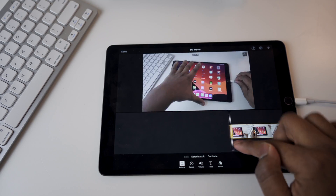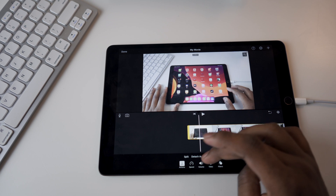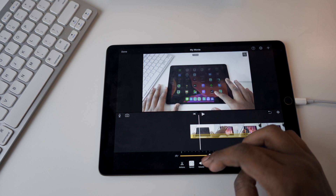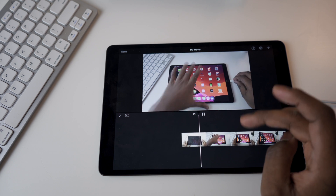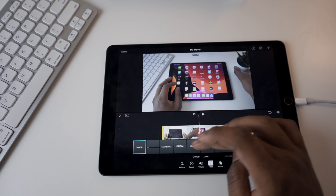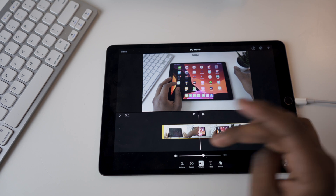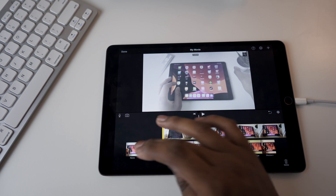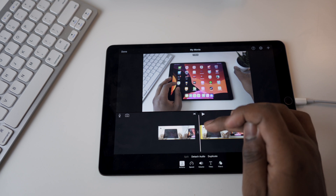I can trim the video down to size. I can also change the speed — this was shot at 24 frames per second, I can make it faster. I can add titles, I can change the volume, and I can add filters — though why you'd want to add filters from iMovie I have no idea. Instead I'm going to go ahead and split and make some cuts.